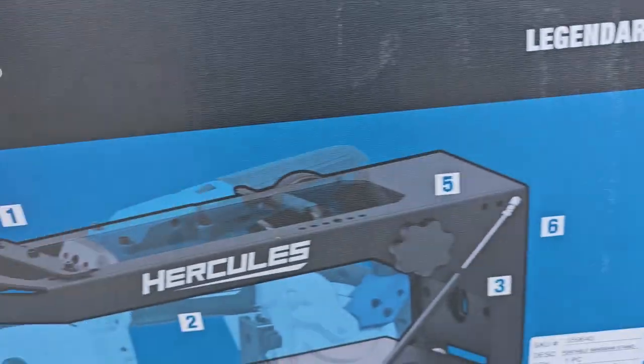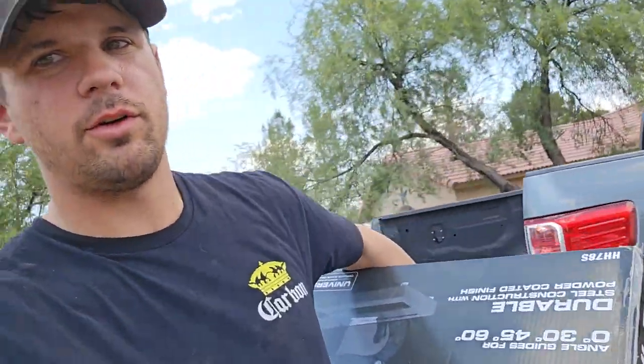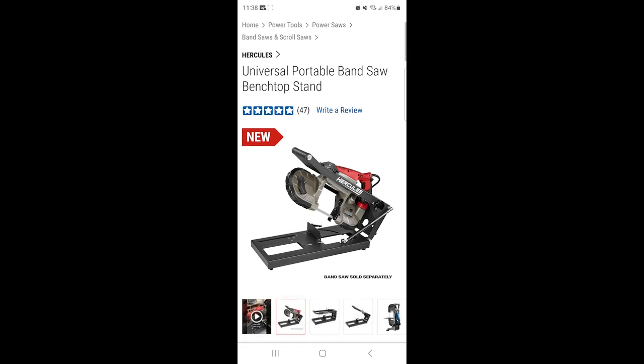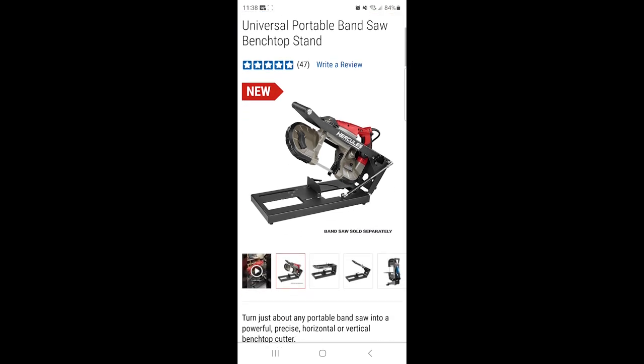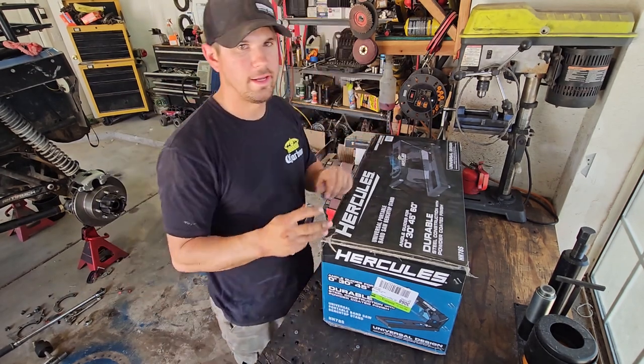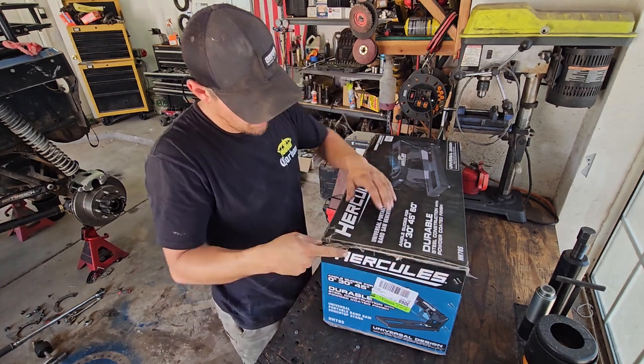I've had the Bauer bandsaw for a while now — the corded one — and I really like it except it's kind of hard to use for what I do without having it in a jig, so I don't use it very often. This should really help me out. We're gonna unbox it, put it together, and see how it works. I'll be sure to include a link below the video.